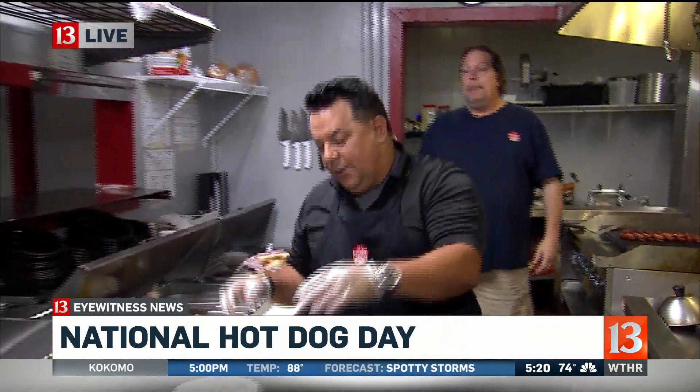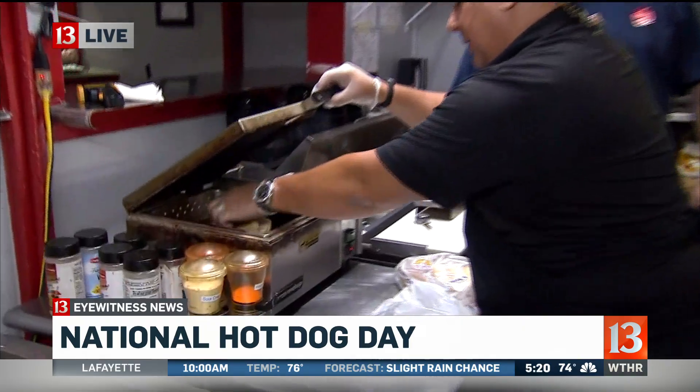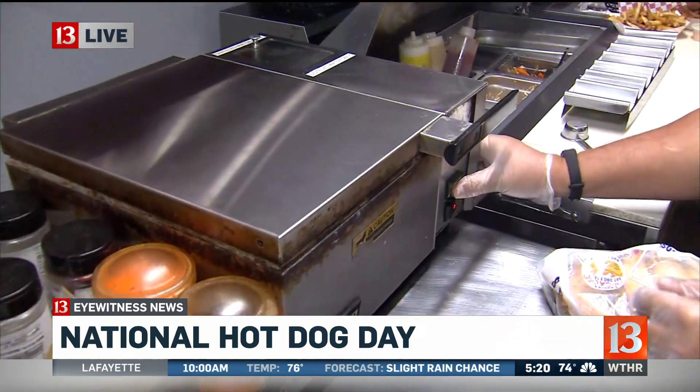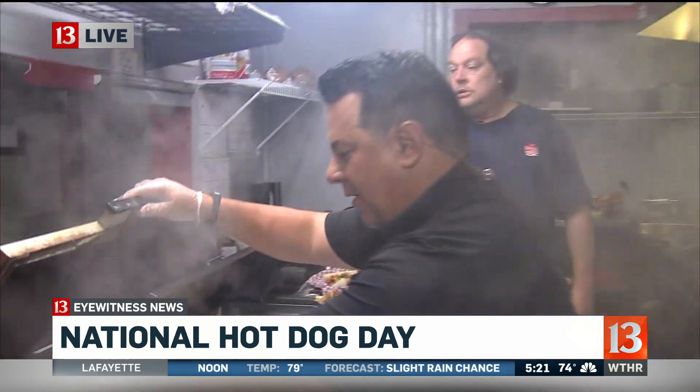You're going to teach me how to make a hot dog real quick here. Absolutely. First off, what do you got to do with the bun? We're going to throw our bun in our steamer, press that button right down here, and then you can see the steam happen there. It's good to go. Wow, that's hot!